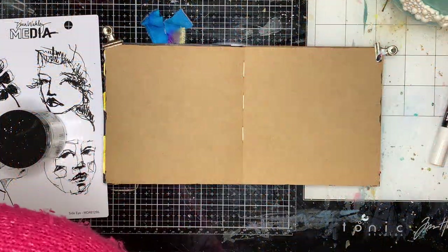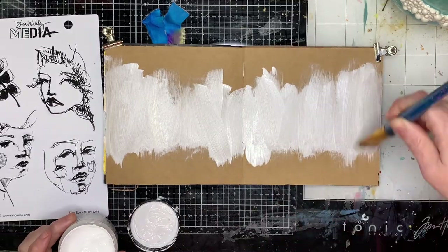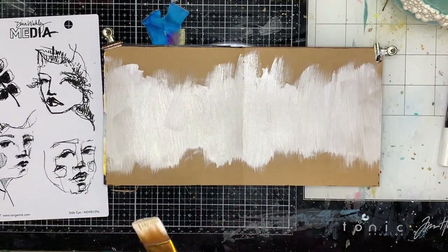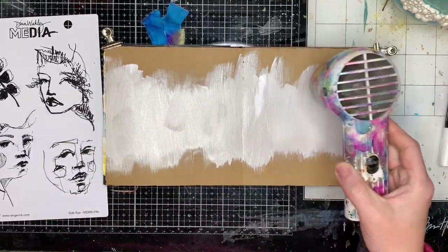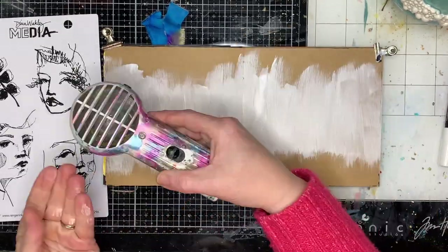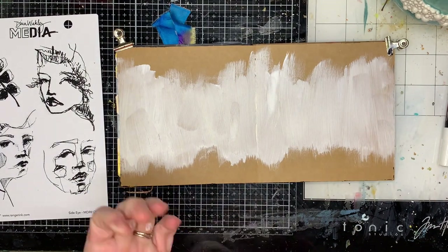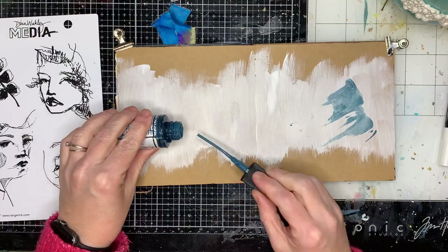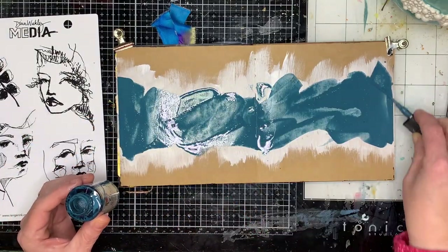I'm starting in my 6x6 craft journal. I was playing with some face stamps from Dina Wakeley and I've kind of done a layout like this before, but one of the reasons I thought about this sort of layout was because of the direction of the faces — I wanted to have them connecting to each other.